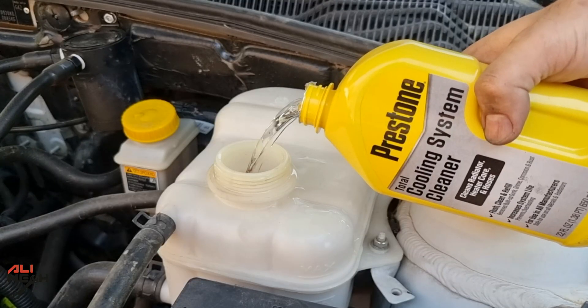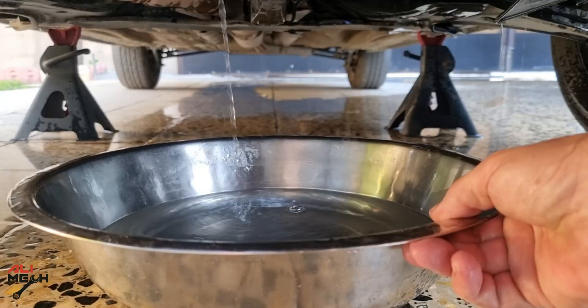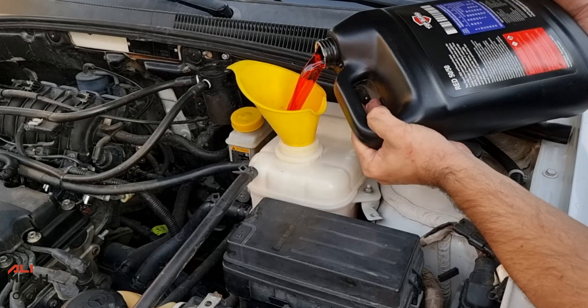Hello! In today's video, we're going to be using Preston cooling system cleaner and flush the system a few times till it gets super clean, and then add 50-50 pre-mixed antifreeze.